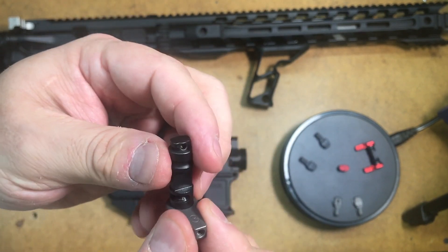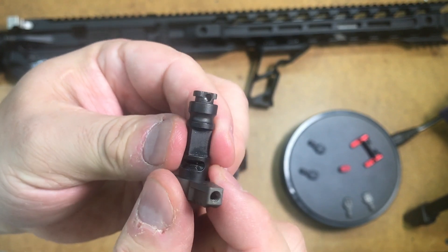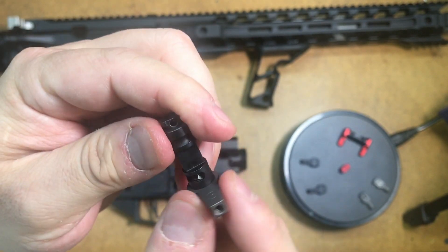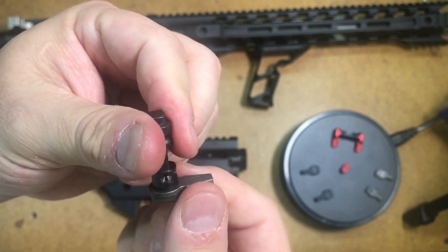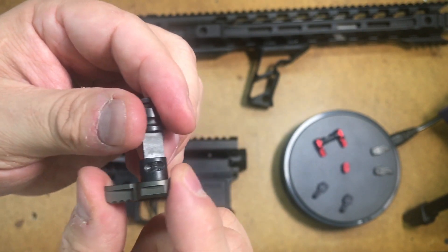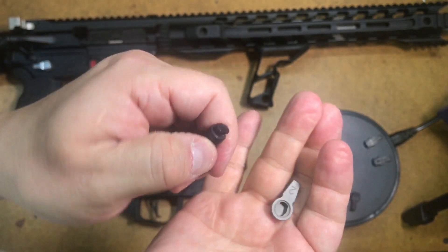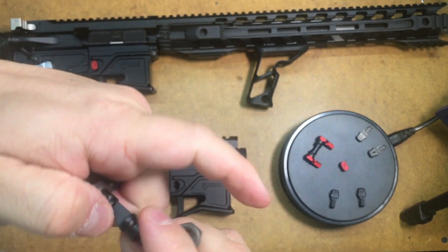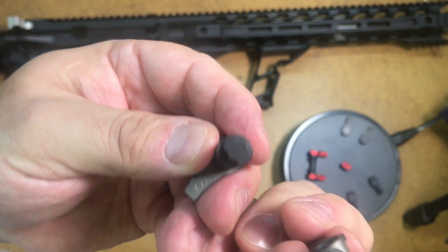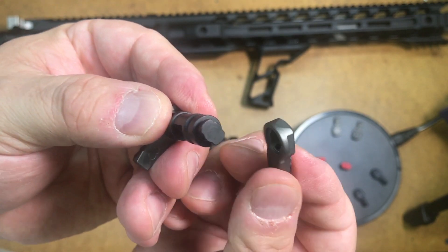As you can see, our core here has the 90 and the 50 on the same side of the core. That way you can just flip it to whatever selector you want without removing the core from the lower receiver. This is basically our patented ridge key design.